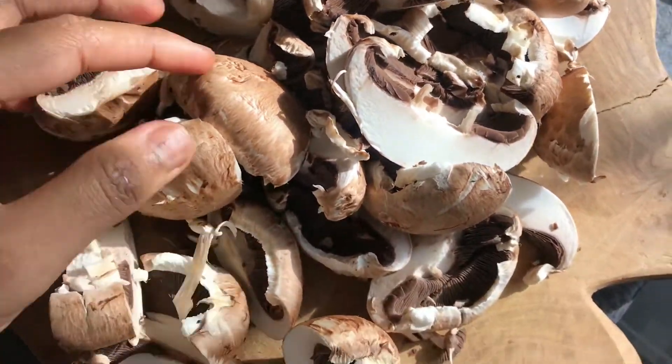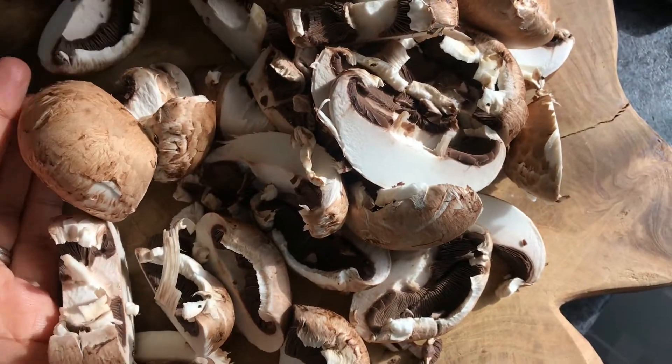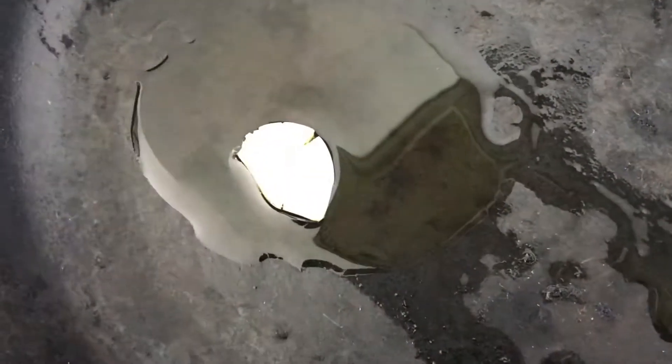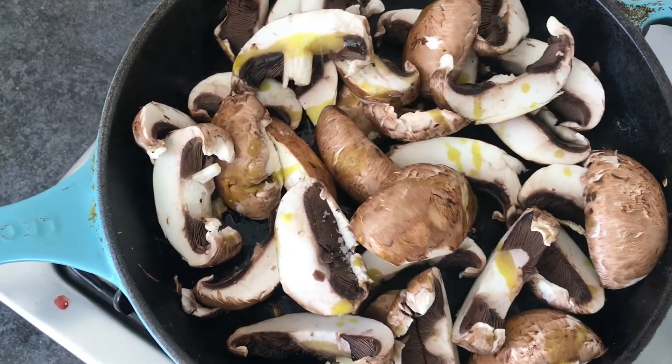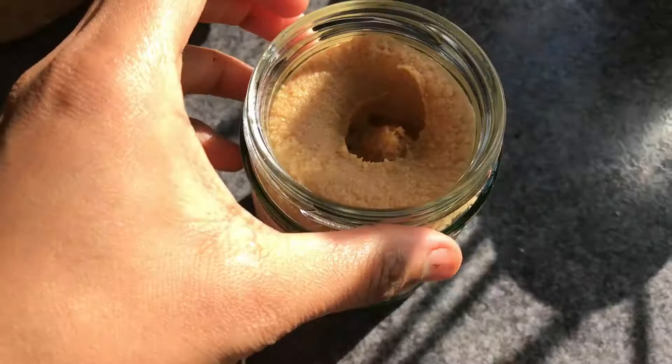I've cleaned my chestnut mushrooms and just cut them up into chunks, and then this will go into a pan with some olive oil and some garlic. When it's cooking, season with a little bit of salt and then let it cook down a bit.